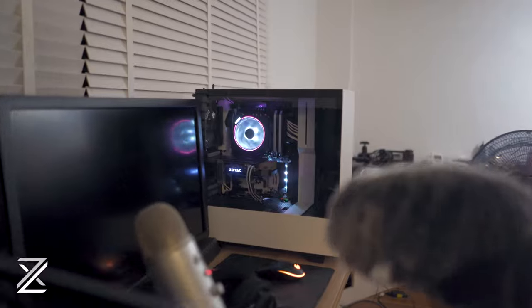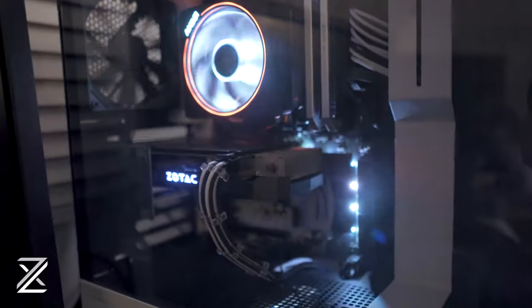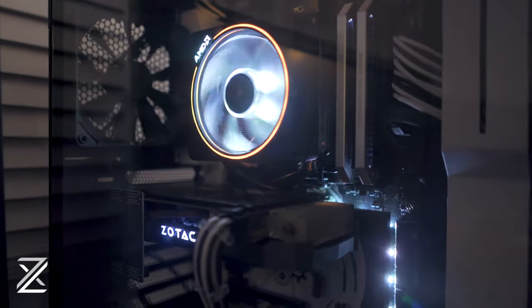The reason I chose a two-stick kit of Corsair Dominator Platinum RAM is because I want to expand this system in the future. If I have the budget and the need, I can put 32 more gigs in and have a 64GB system — no problem, without replacing all four sticks. The Corsair Dominator Platinums have really good compatibility and they look gorgeous with their stunning metal heat spreaders, so that wasn't a difficult choice at all.